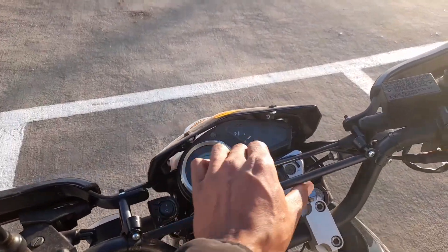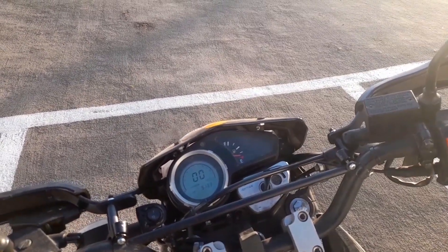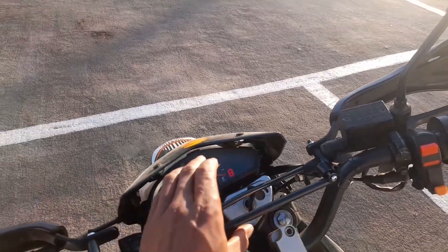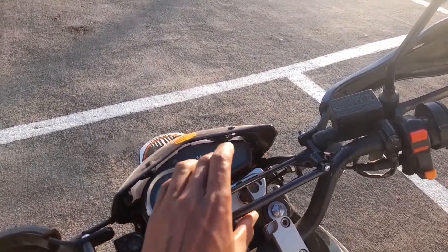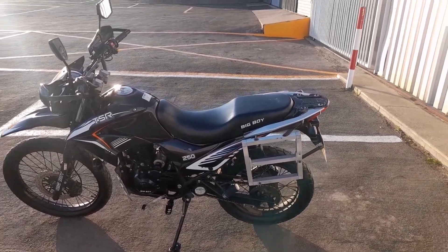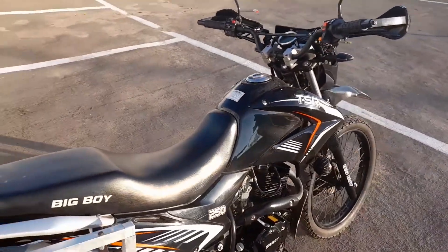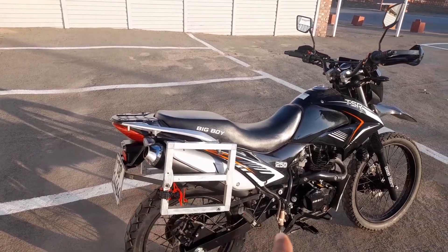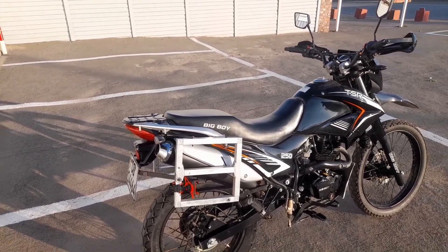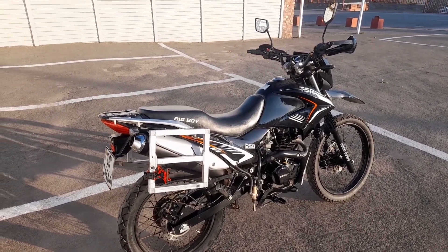The fourth thing was this light here — it doesn't come on anymore. It actually went at around four thousand kilometers. All of the others are still working perfectly fine, but this light doesn't illuminate when the lights come on. Now we're off to the sound check. Note that all the mods I've done to this bike have been removed — I put the standard exhaust back on, so it's going to sound like the bike sounds when you buy it from a dealership. Enjoy.